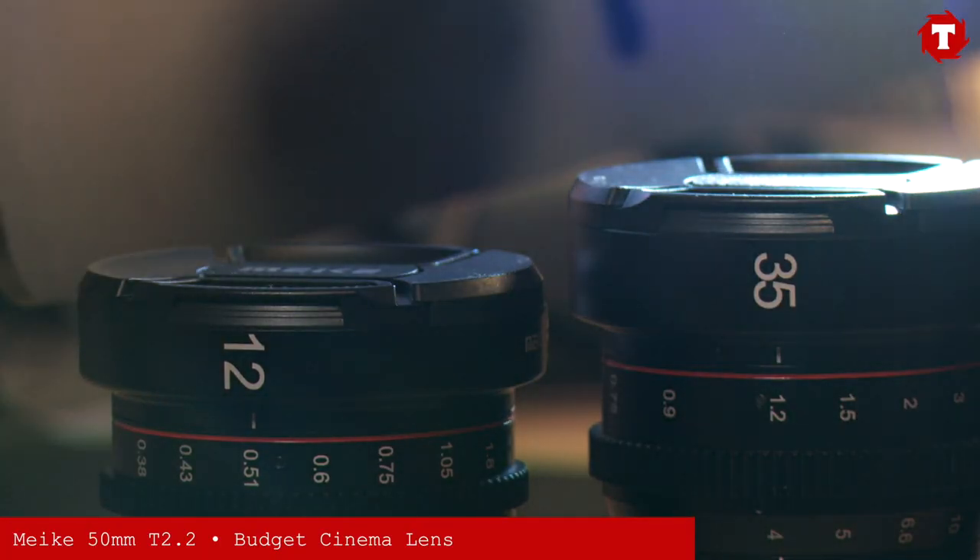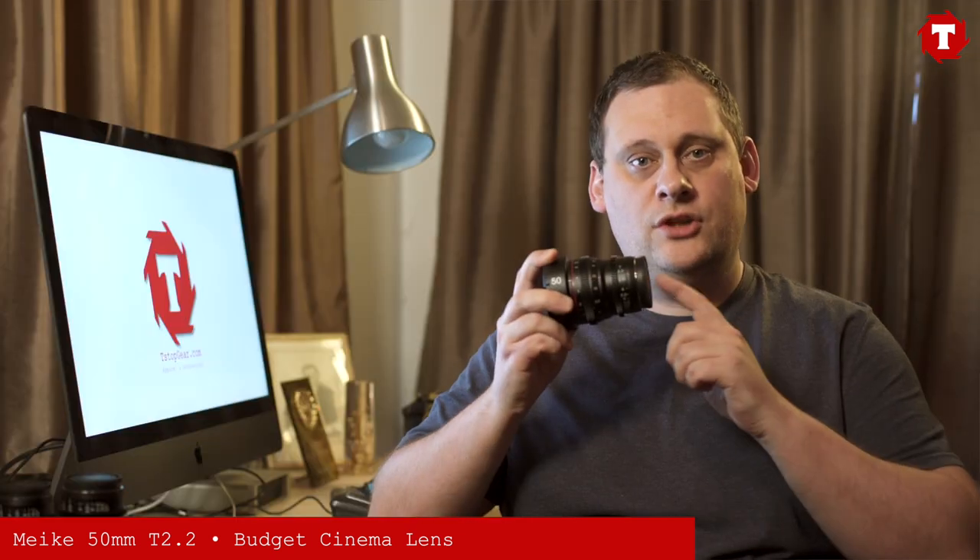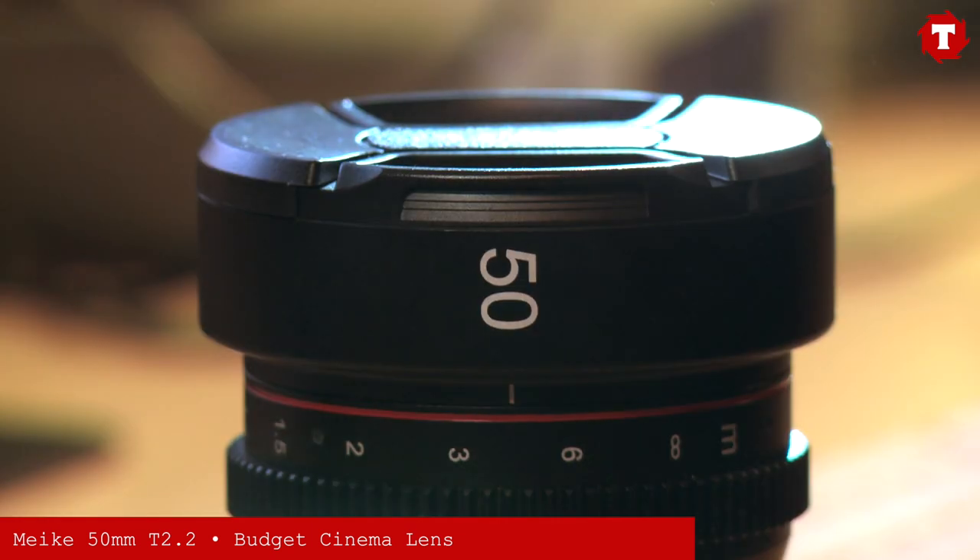Last year for T-Stop Gear we reviewed the new Miki 35mm and 12mm cinema lenses, and now for our first review of 2020 we're going to take a look at the new Miki 50mm T2.2 cinema lens.